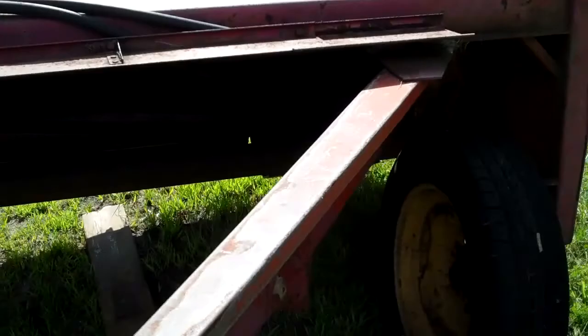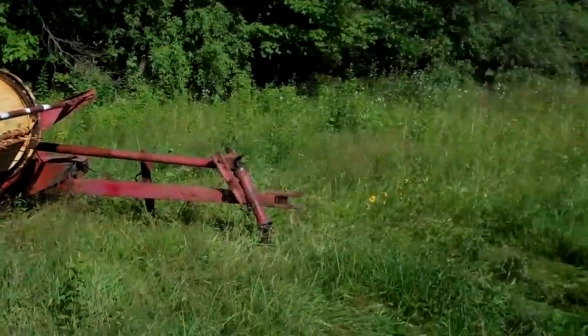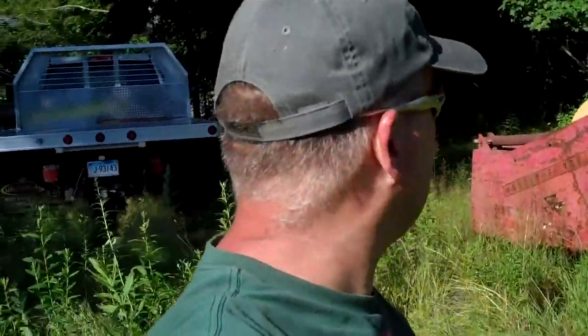We made it — we're here at the field. I just wanted to give you guys a video showing how my day's been going. Thank you for watching.